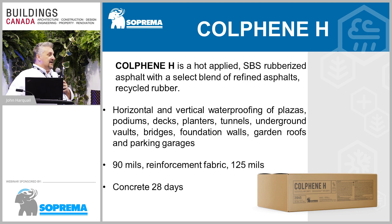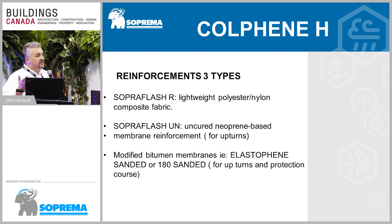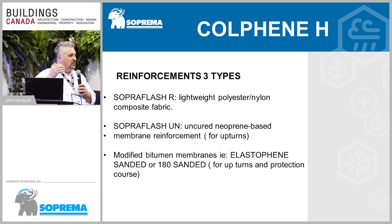Cold Feed H can be used horizontally or vertically. It's installed usually in the field at 90 mils, reinforcement fabric, and 125 mils. When working with asphalt, there are three main types: Type 2 and Type 3 oxidized asphalt used in built-up roofing (BURs); SEBS asphalt — essentially the same asphalt as in SBS membranes but with ethylene added so it can be mopped; and then hot rubber, or Cold Feed H, which is straight SBS with no ethylene — the only type of asphalt you can apply with a squeegee.